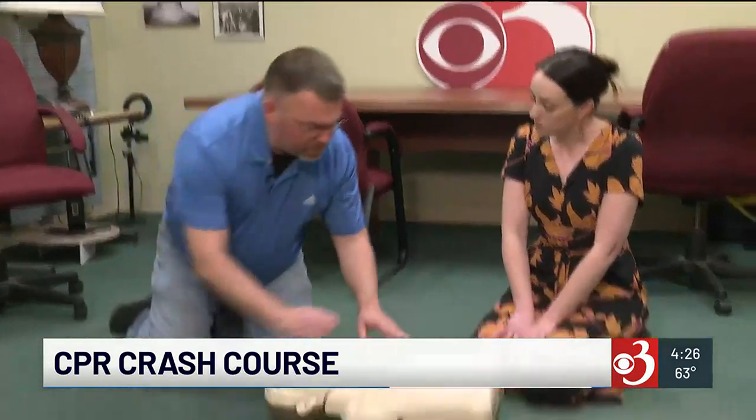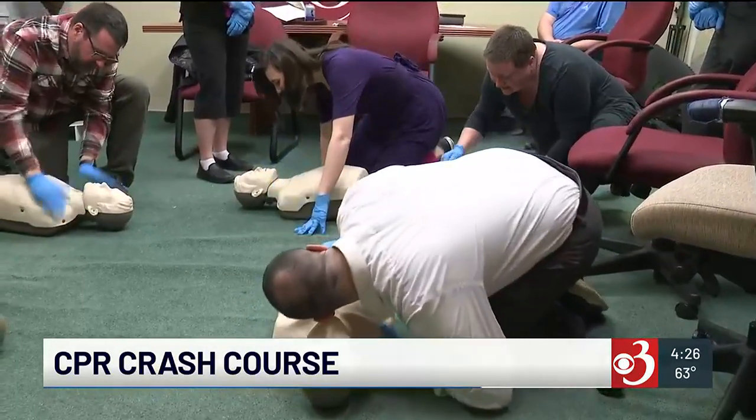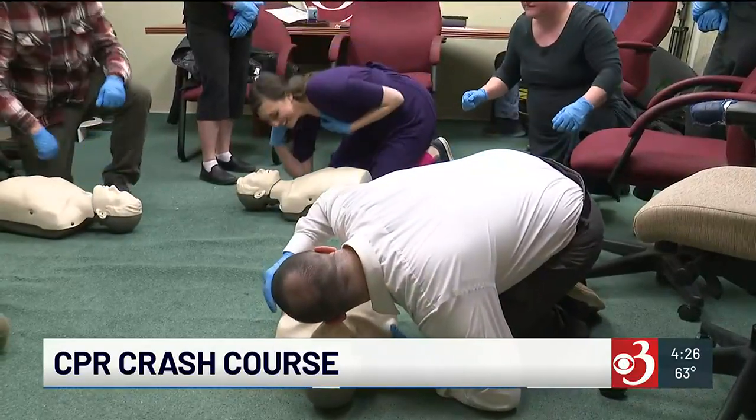And what from there? Then we're going to check to see if they're responsive. Don't be shy — sir? ma'am? We're also looking for breathing as well. At this point, we would send someone to call 9-1-1 and get an AED if one's available. Then we're going to check for breathing for about 10 seconds.